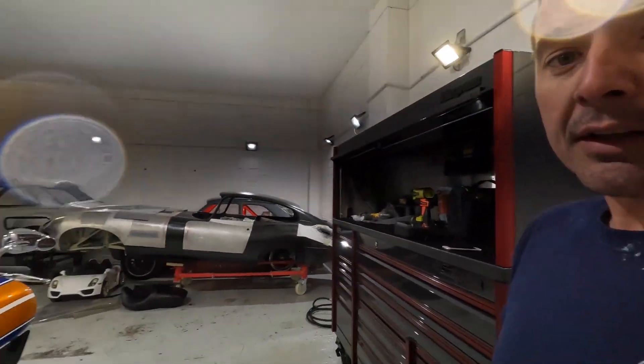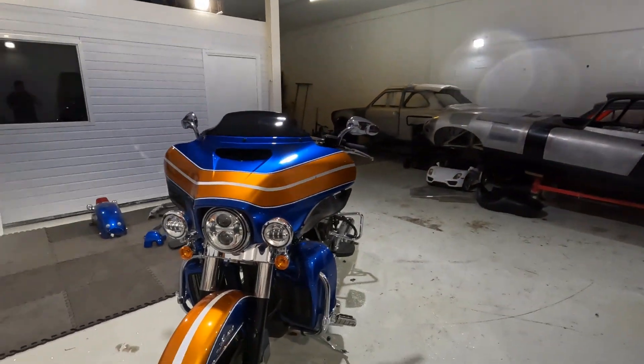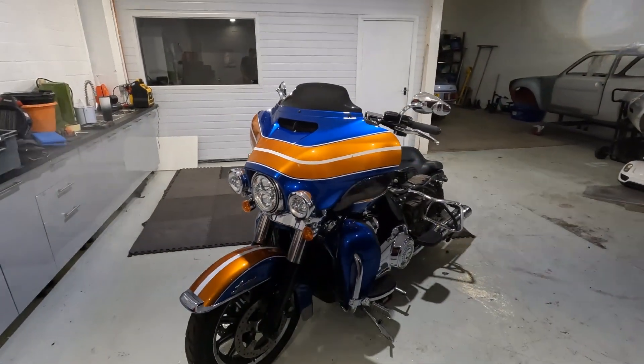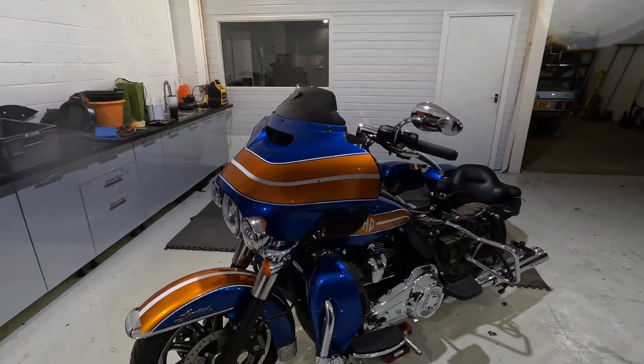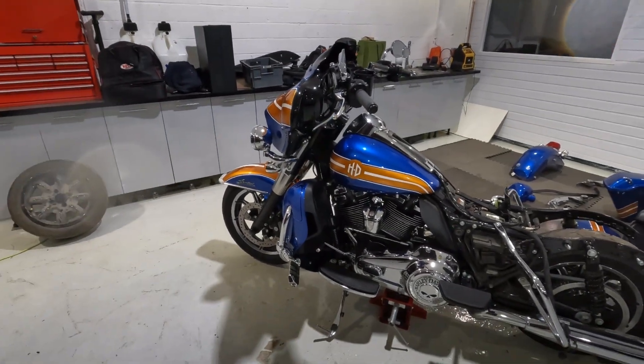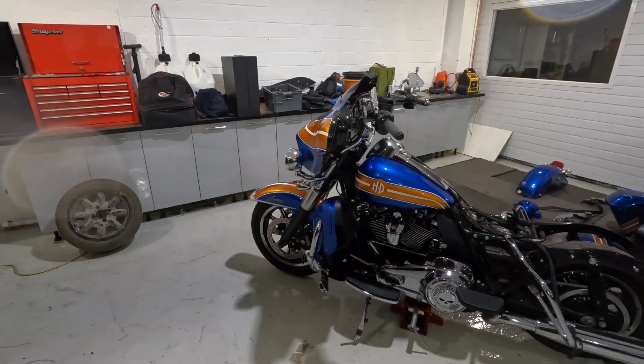Hi everyone, back here at Boucher Body Shop again. We've got something a bit different for you today — a Harley-Davidson motorcycle. A customer wanting a slight colour change; he wasn't really feeling the colour scheme anymore. So he wants a matte black or satin black finish. I think it'll look really good with all the chrome, and it's got a black frame and black and polished rims on it.